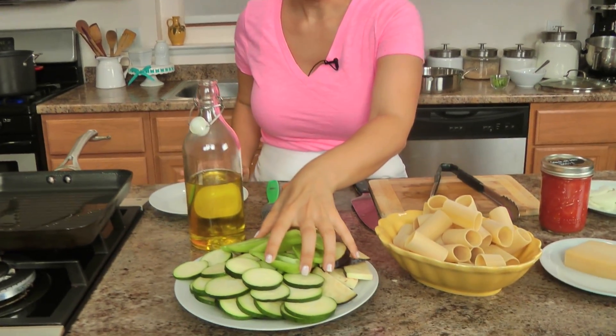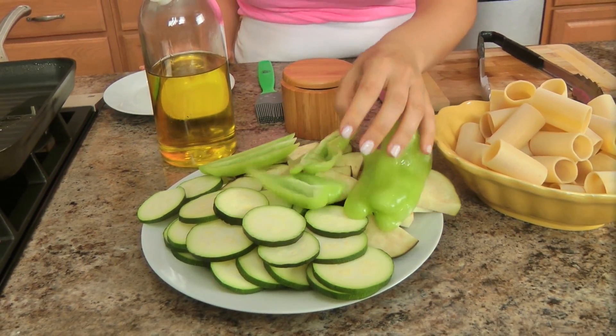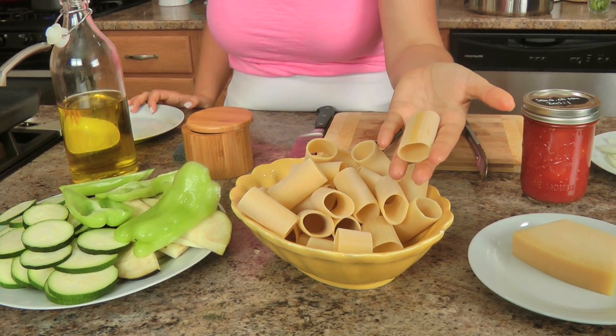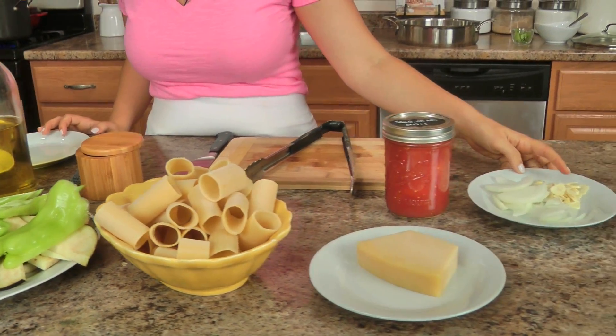The ingredients you need are not very many. I just have some sliced zucchini, some sliced eggplant, a cubanelle pepper that I've just sliced and deseeded, and I've got some paccheri — you can use any pasta shape you like. Lots of parm, some garlic, onion, this is my homemade canned tomato sauce, olive oil, salt, and a few more ingredients that I'll show you in just a bit.